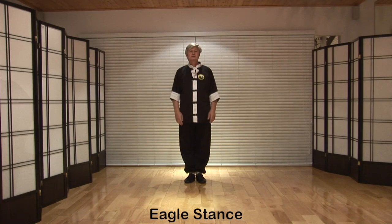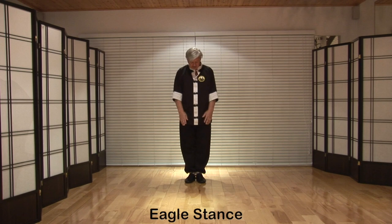Stances from a standing position. Eagle stance: heels together, toes spread out slightly, knees relaxed — not too straight, not too bent.